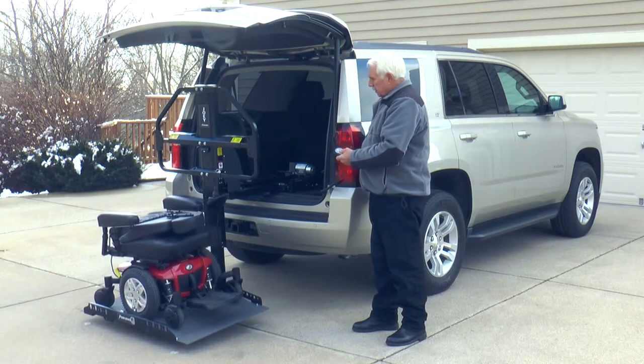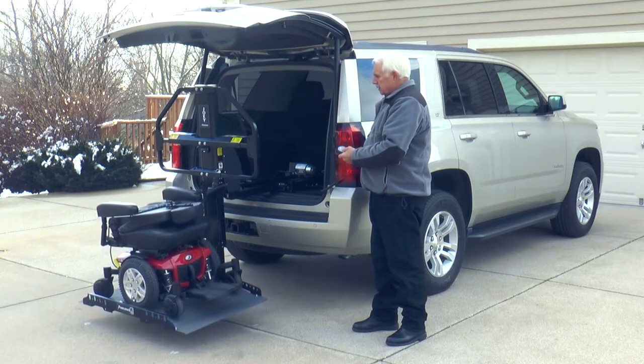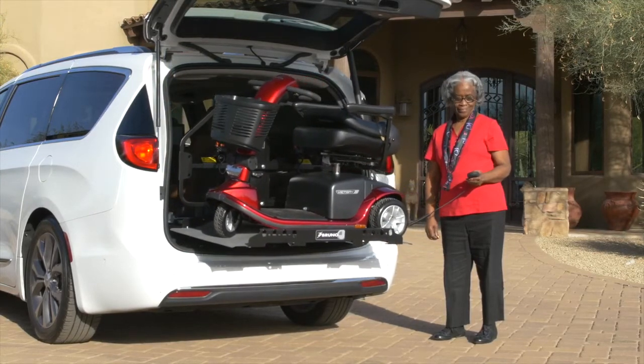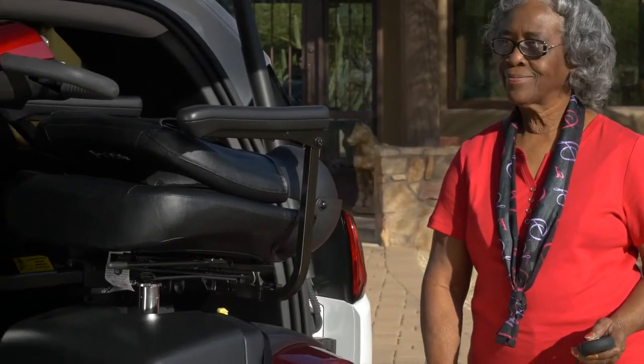Whether you're loading your scooter or power chair during the day or night, in the snow or sun, the Joey is the fastest, safest lift on the market. Bruno's Joey is truly as easy as it gets.